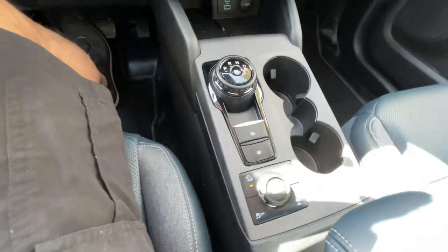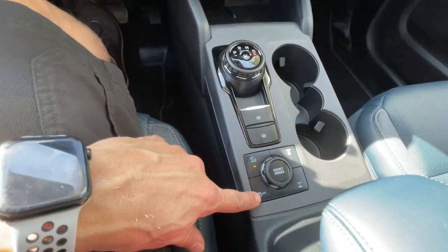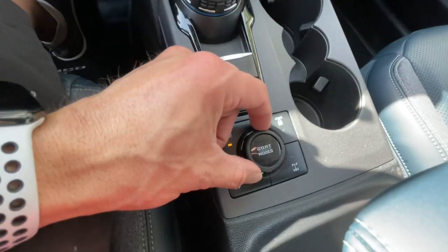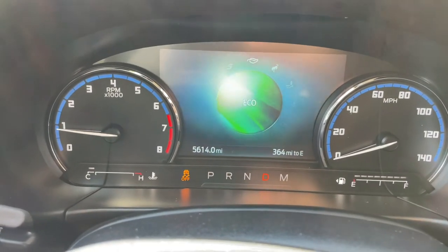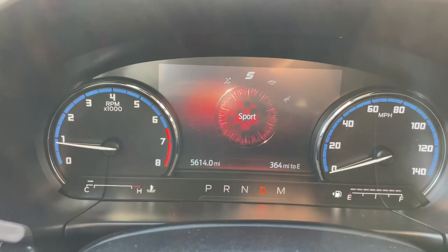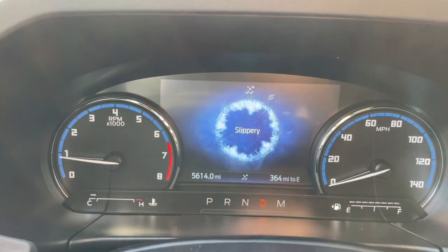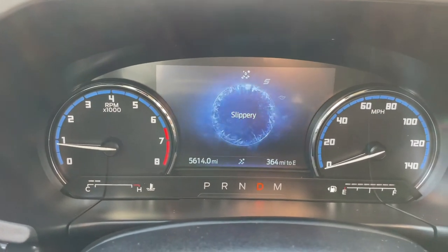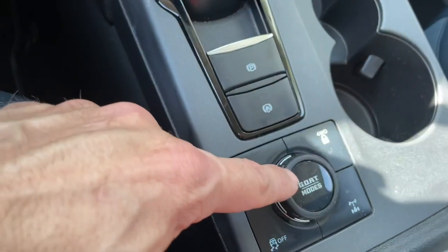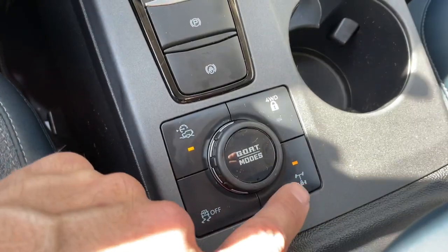I've got some off-road options here — trail control enabled by pushing that button. There's traction control on and off, and GOAT mode right here — Goes Over Any Type of Terrain. So with this dial, it looks like I'm turning through drive modes: eco — and they change colors too! Slippery. I want this SUV just to be in my driveway so I can have fun with it. This is a fun vehicle. That's all by turning this dial. Also locking the rear — you lock the rear with that.